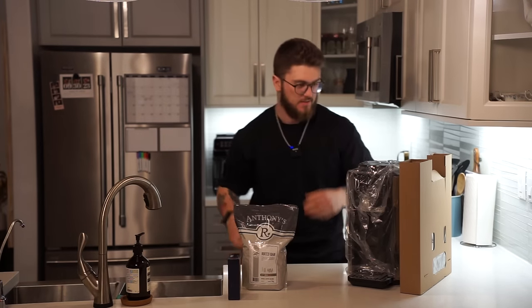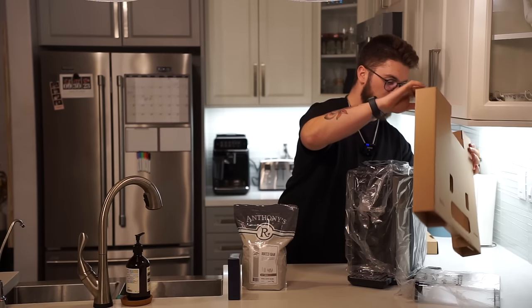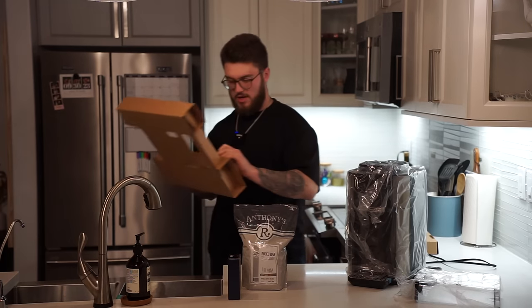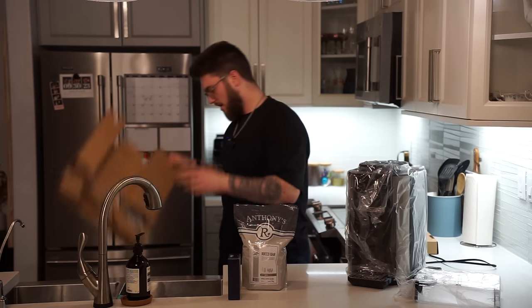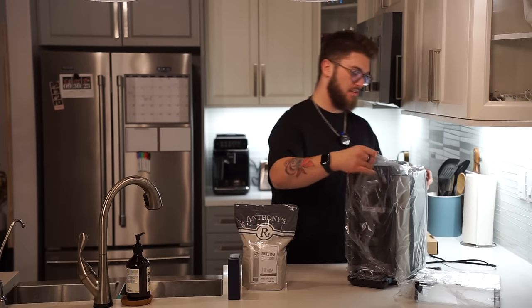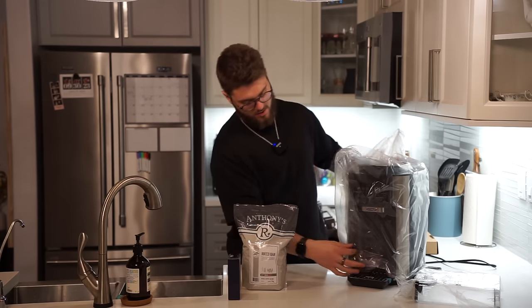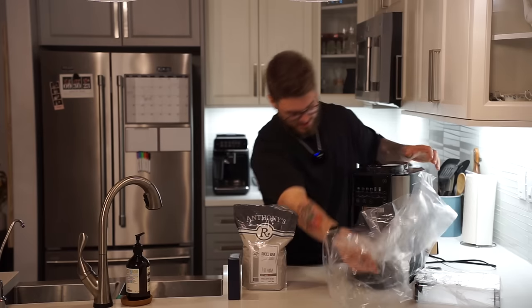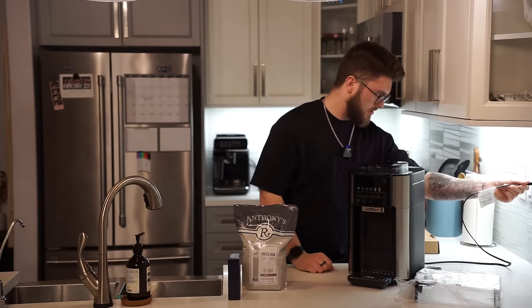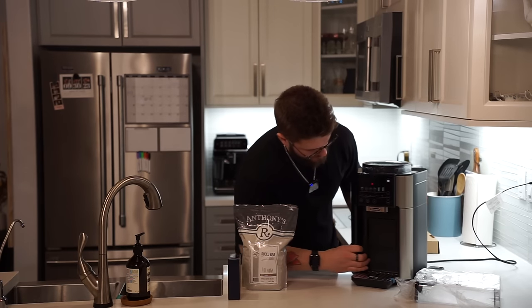Now I have yet to see this in person — I have seen photos, I have seen videos. This is cool. Obviously we've got our instructions in there. I'm just gonna leave them in there for now, don't really need them, we'll figure it out. But we've got our Truebrew. This is a big coffee machine. Now let's get this plugged in so we have it ready to go.